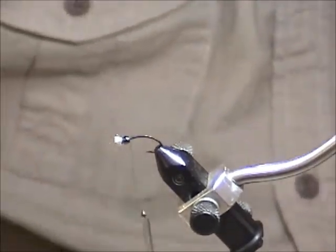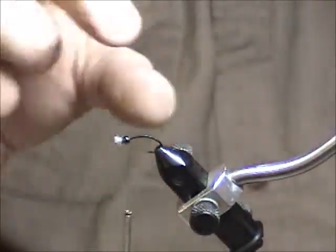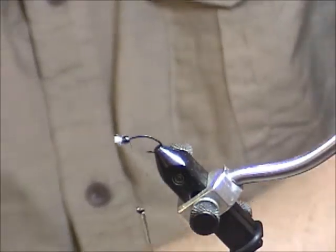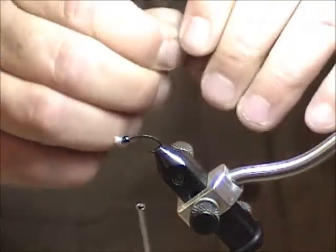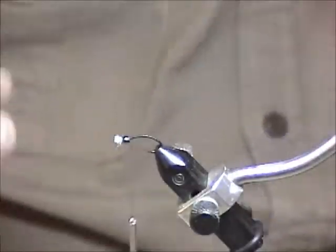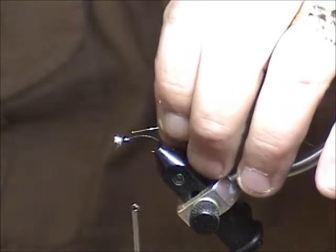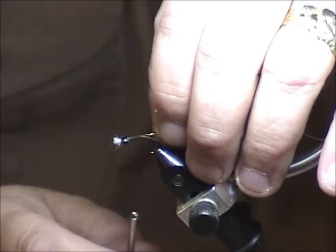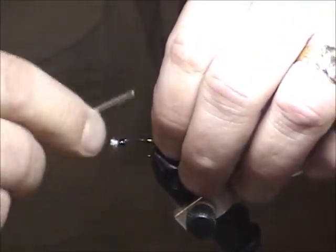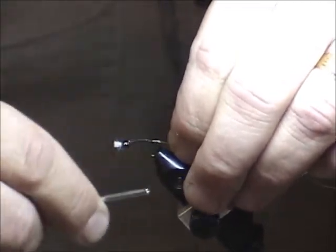Now we're going to tie in the gold wire. Usually I stick the wire into the bead head, but because the larger end is facing forward to fit over the midge gill, the wire won't fit into the bead head. So I tie it down the side of the hook — not on top — because it makes the profile look nicer. It also makes it easier to see coverage, since the body is just thread covering that wire.